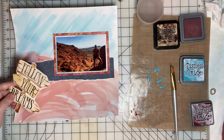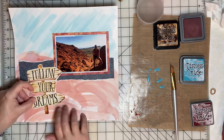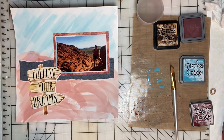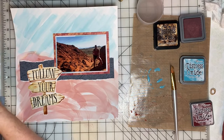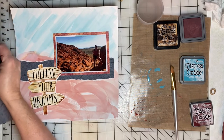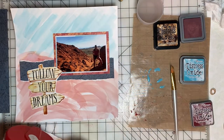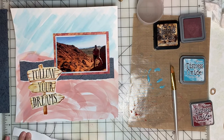I cut this 'Follow Your Dreams' embellishment from a card — I just fussy cut it, and that will serve as the page title. I'm also going to add smaller strips of the paper onto the top and bottom of the layout, sort of as a frame for the whole page.